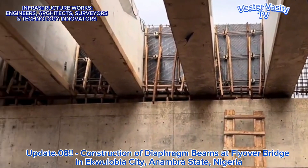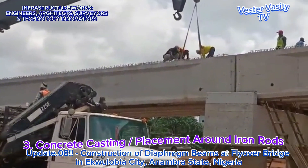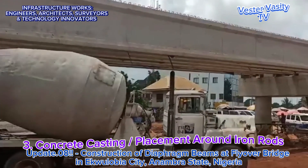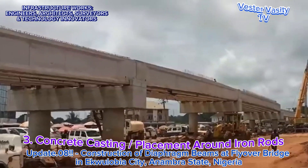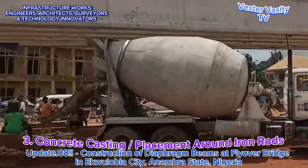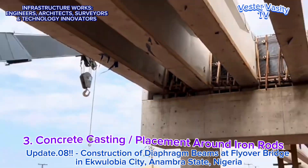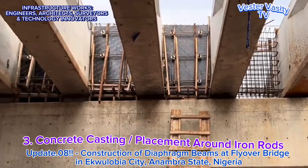Step 3 is for the concrete finishers and their labor helpers to place the already mixed concrete into the formwork. Looking at the video, you can see the concrete finishers and their labor helpers pouring already mixed concrete into the formwork. You can see the concrete trucks loading the already mixed concrete into the concrete dump buckets. You can also see the crane lifting the concrete dump bucket to the formwork for the concrete finishers to discharge the mixed concrete into the formwork. Again, everything looks good from this angle.